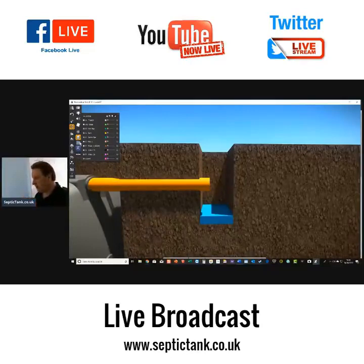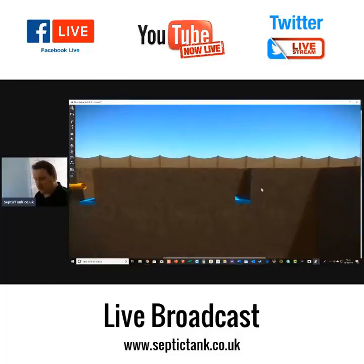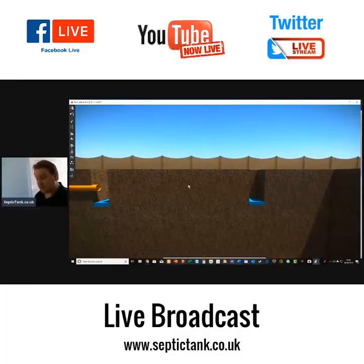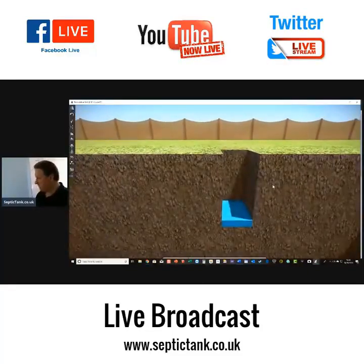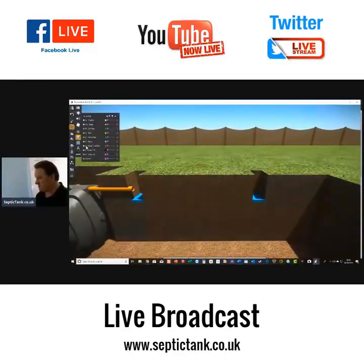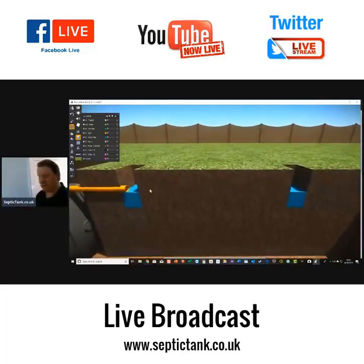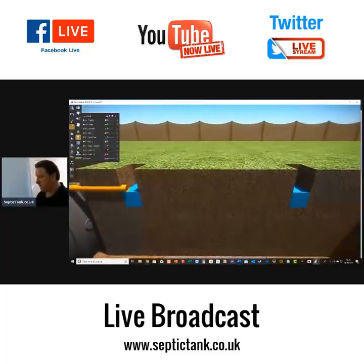The amount of time it takes to seep away from 75 to 25 percent equates to approximately 150 millimetres. Make a note of the time. The test should be carried out at least three times with at least two trial holes — here's another trial hole dug away from the tank. Fill both holes with 300 millimetres of water.